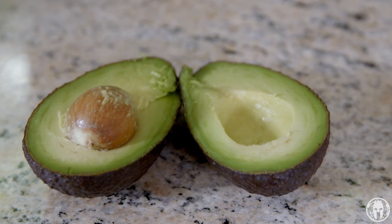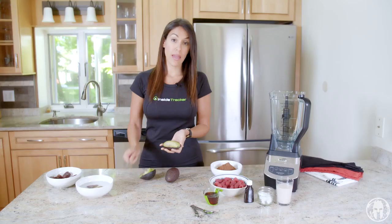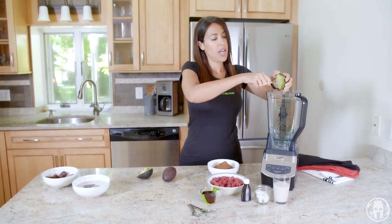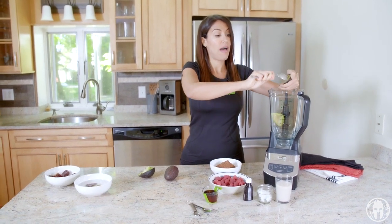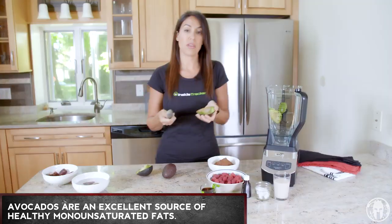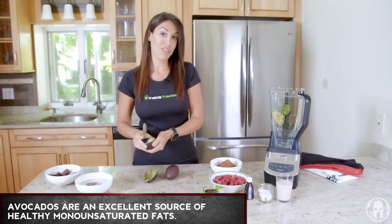We've got our nice ripe avocados here, and I like to use a spoon so that you don't cut yourself — just scoop them into the blender. Avocados are a great source of healthy fat. This recipe helps you with fat loss, so in this case you're eating fat to lose fat.